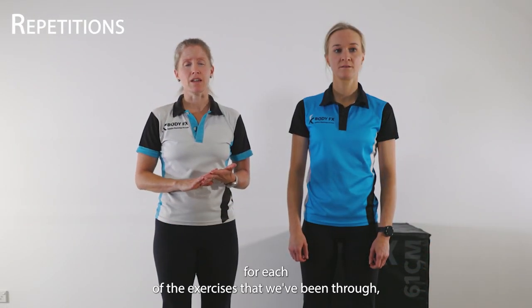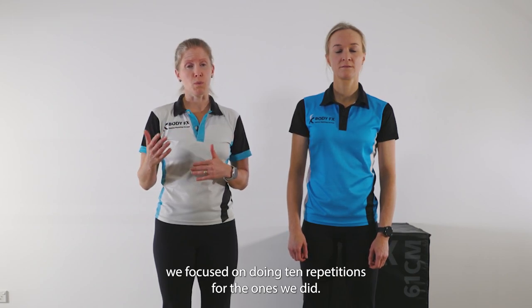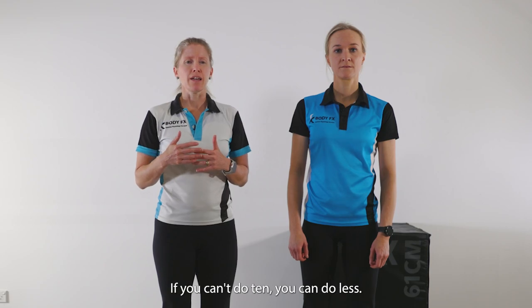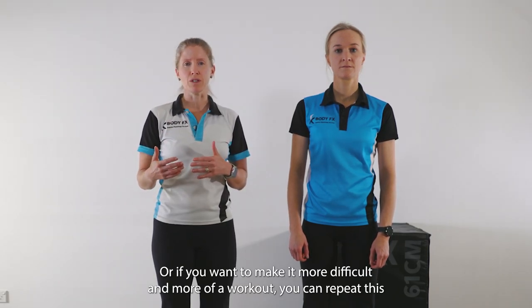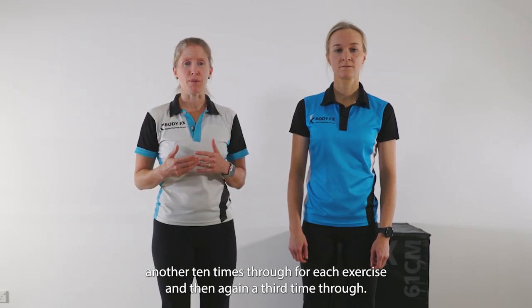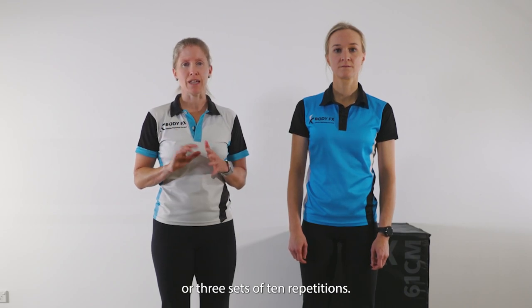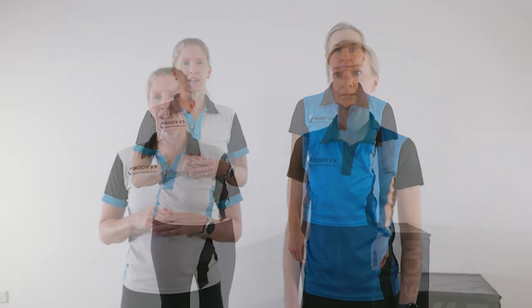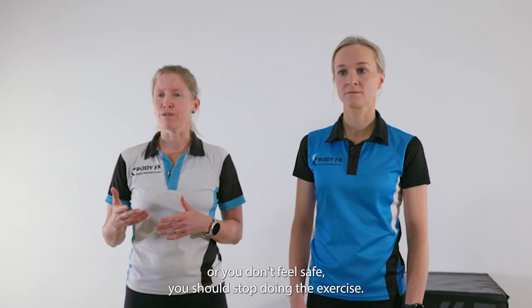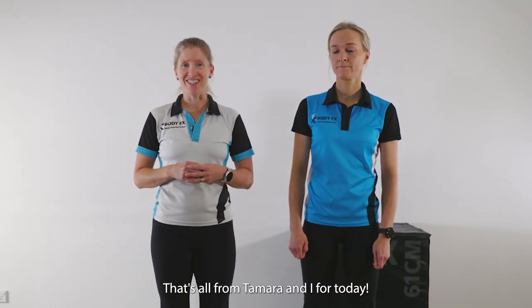For each of the exercises we've been through, we focused on doing 10 repetitions, or for the timed ones, 30 seconds. If you can't do 10, you can do less. Or if you want more of a workout, you can repeat this another 10 times through for each exercise, and then again a third time, which would have you completing three rounds or three sets of 10 repetitions. Of course, at any time, if it doesn't feel right for you or you don't feel safe, you should stop doing the exercise. That's all from Tamara and I for today.